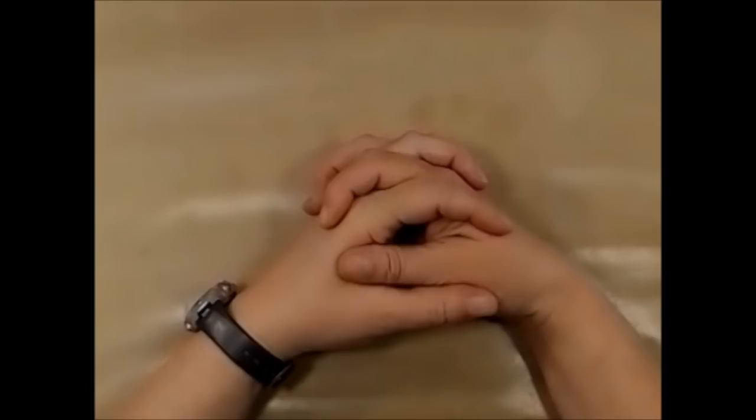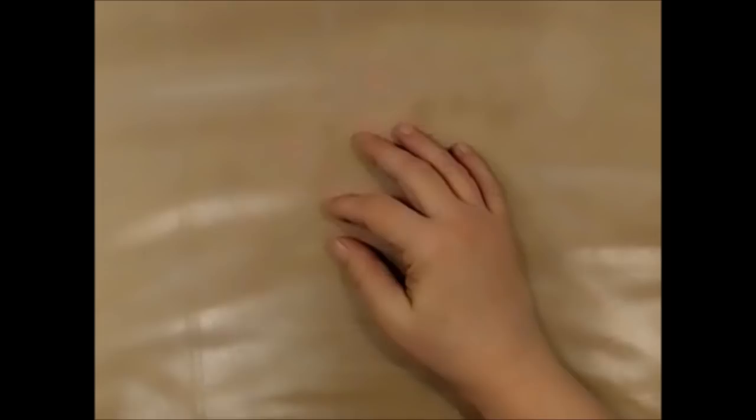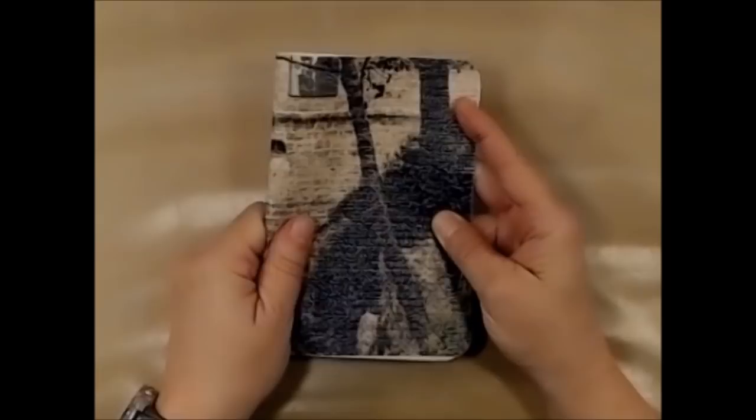Hi everybody, it's Leslie from Scrapping Life Away. I hope you're all having a really great week. I'm here today to do a collaboration with Gina B. Aaron's Designs and Shannon Green. Shannon Green has created these wonderful journal covers called Custom Keepers.